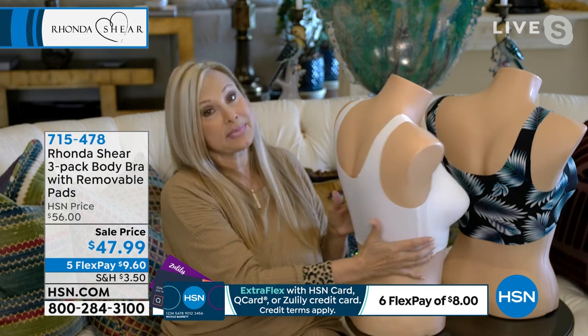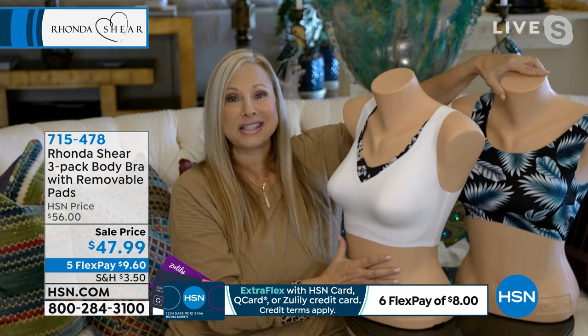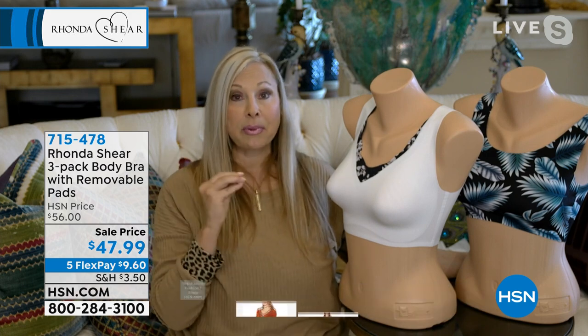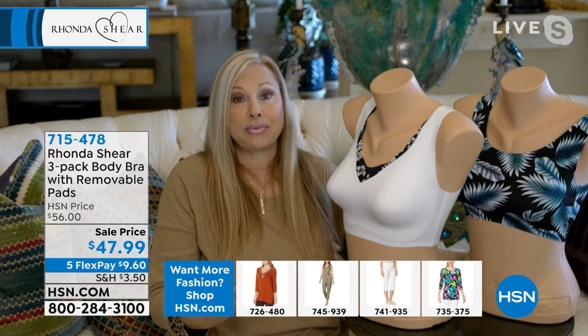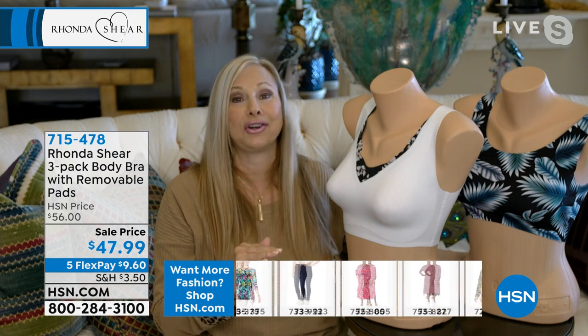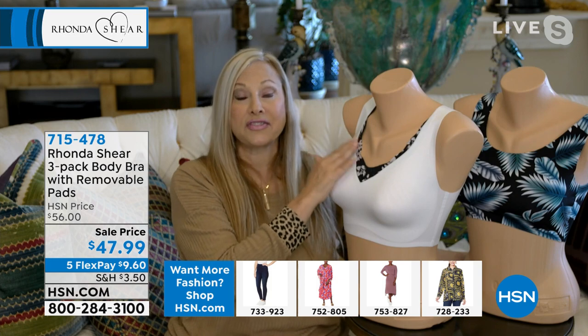You don't have to worry about anything digging into your shoulders. It holds you up whether you're a heavy-busted girl or a petite girl. Just shop your top at this price. If you were to find this technology — which you won't find these silhouettes because it's exclusive to our line — and because floral prints are on fire in intimate apparel. If you were to find this technology for one bra, they're running at $60 to $70 per bra.